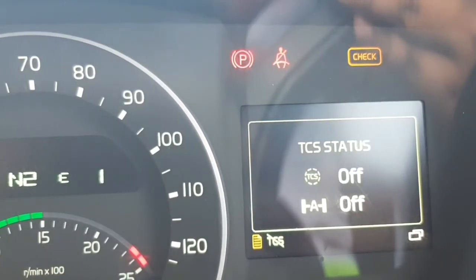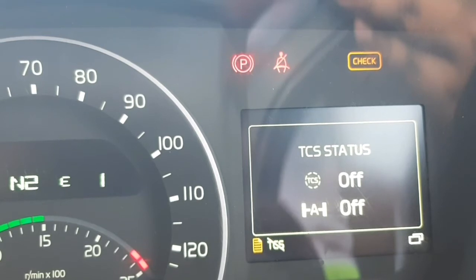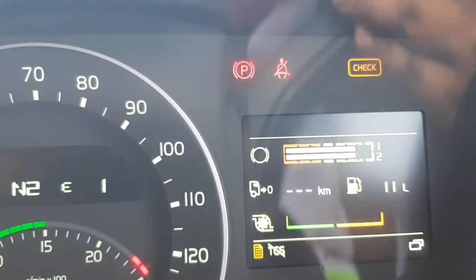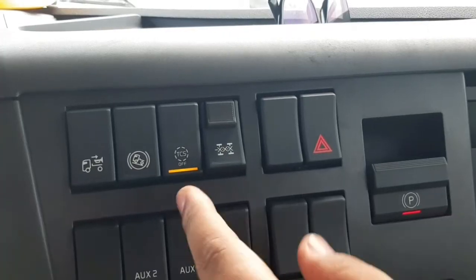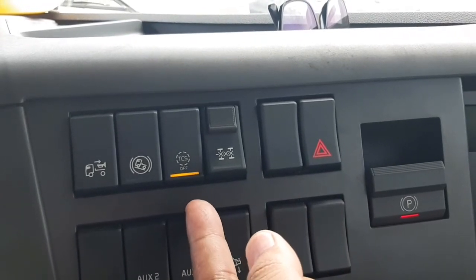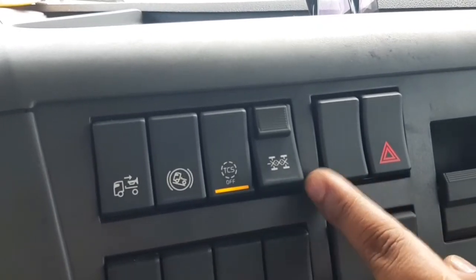Jika TCS tidak berfungsi, akan ditunjukkan di display seperti ini. Dan jika TCS tidak berfungsi, salah satu buktinya yaitu lampu akan berkedip. Ini menandakan TCS tidak aktif, dan baru bisa mengaktifkan di vlog.